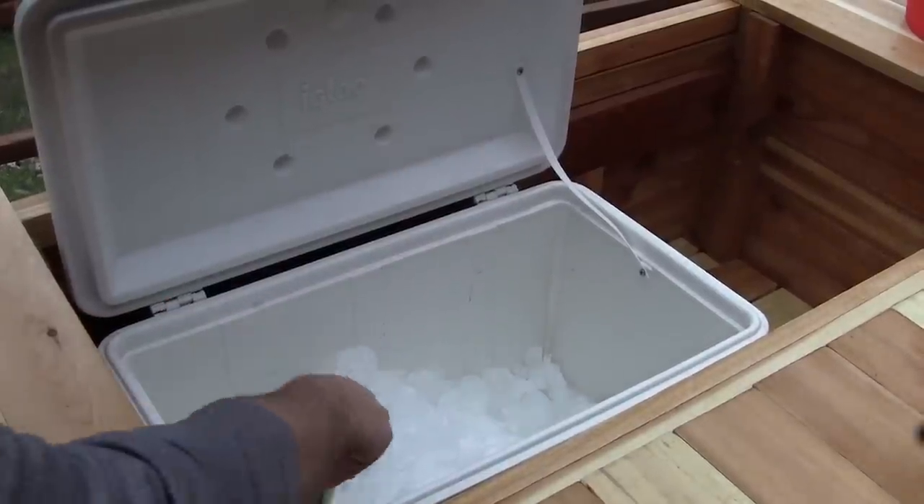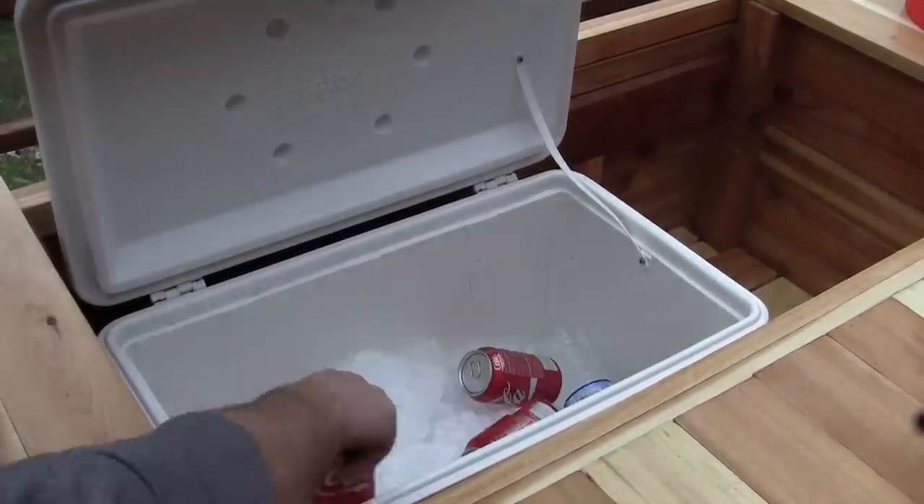Throw in a few cold beverages of your choice! Thanks so much for watching — I hope this video inspires you to make your own party station. I had a lot of fun with the build and I think you will too. You get to be creative and customize it exactly how you want. I want to thank my buddies Paul and Ian, and Ben the dog. For the complete plans, head over to Ryobi Nation. Best of luck with all your upcoming DIY projects — cheers from Montana!